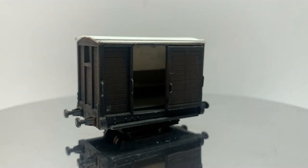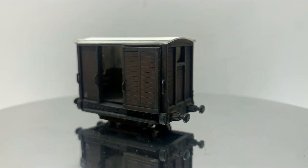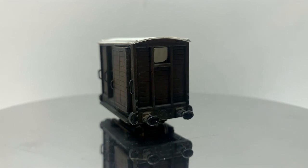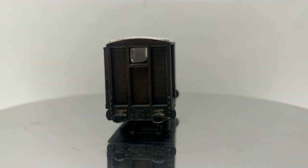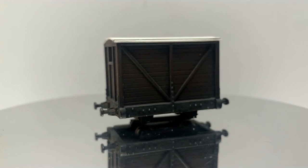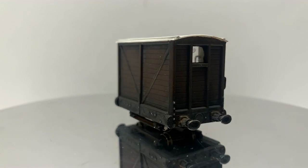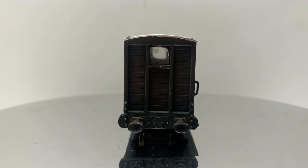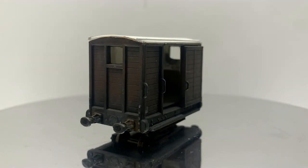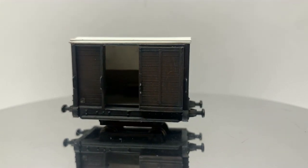So there we go — a Chorus Brake Van in 009 completed. They are nice easy kits; they go together really well and hopefully will be within building reach for many modellers. This one will eventually receive some 3D printed details, but that will be in another video. This is the first of what will be an ongoing release of videos, including the building of a 009 layout, which I'm very excited for. So leave a like and subscribe so you don't miss them.